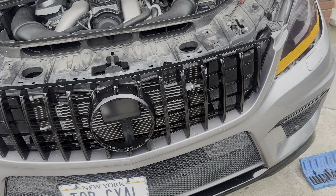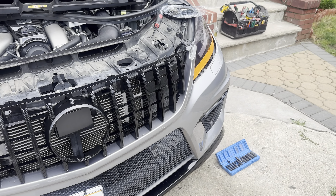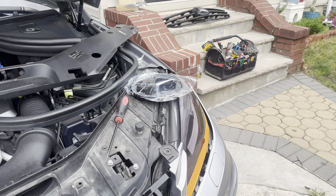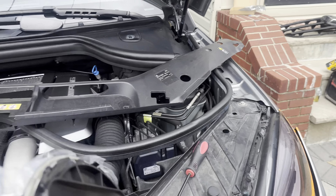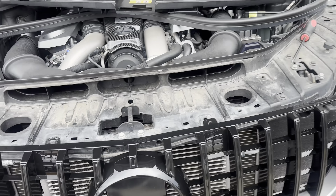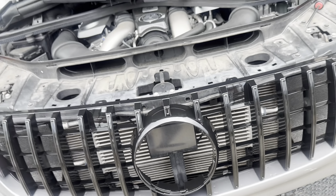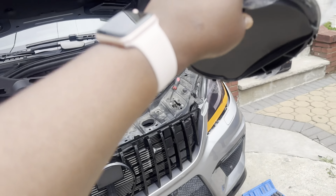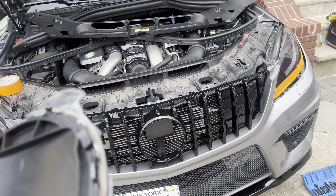Then you go to the back and release the tabs from the back — that's how the grill comes out. So that's basically how you remove this grill. As you can see, the grill is already out. Now we're going to install the emblem, but I'm not 100% sure if this emblem will work because of the distronic right here, so we're going to test it and see if it works.